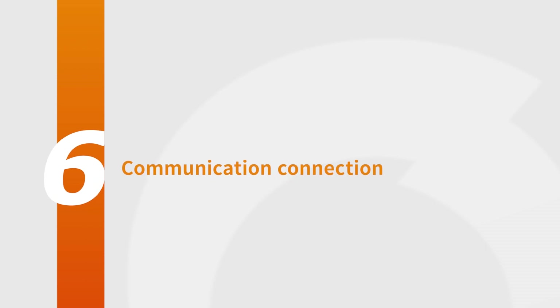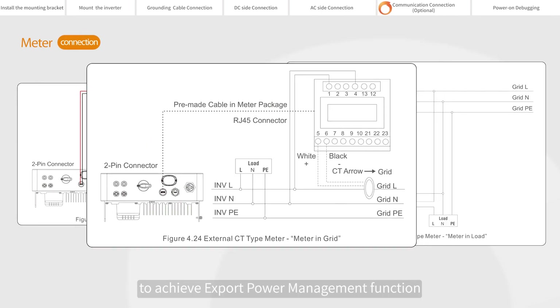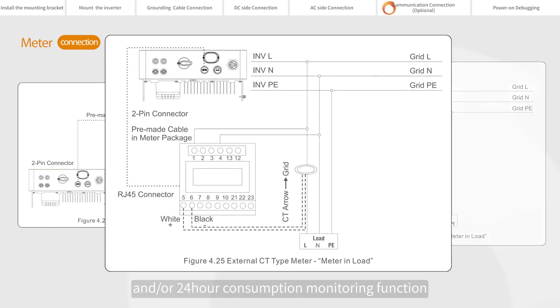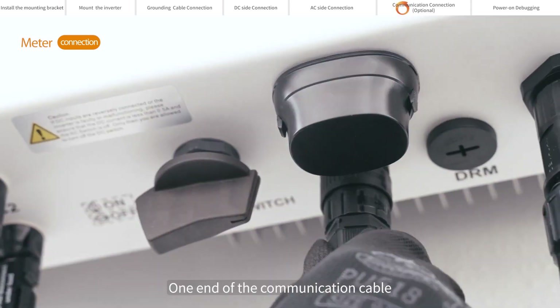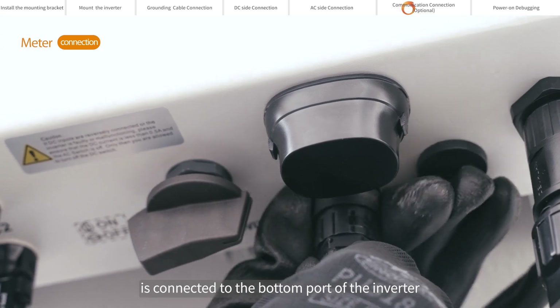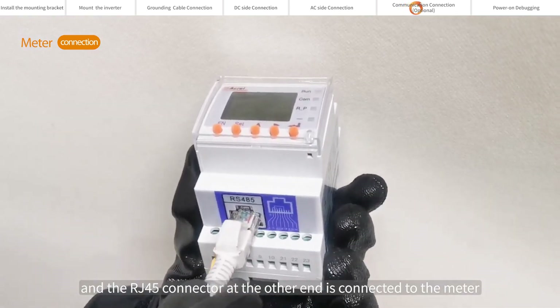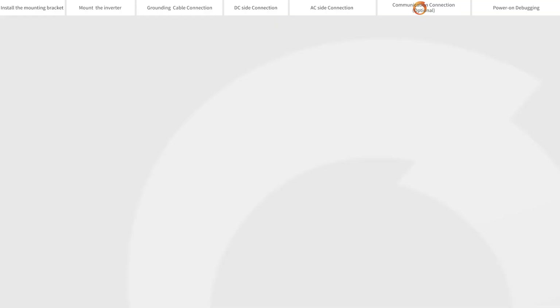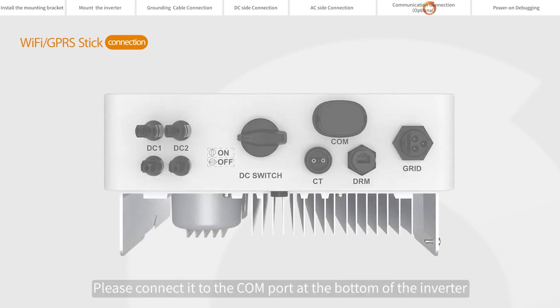Communication connection. The inverter can work with a single-phase smart meter to achieve export power management function and/or 24-hour consumption monitoring function. Taking the external CT type meter connection as an example: one end of the communication cable is connected to the bottom port of the inverter, and the RJ45 connector at the other end is connected to the meter. If you choose Soli's datalogger, please connect it to the COM port at the bottom of the inverter.